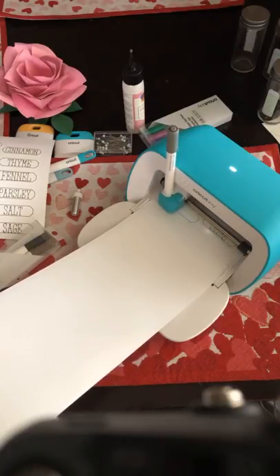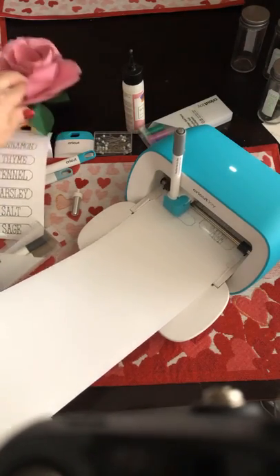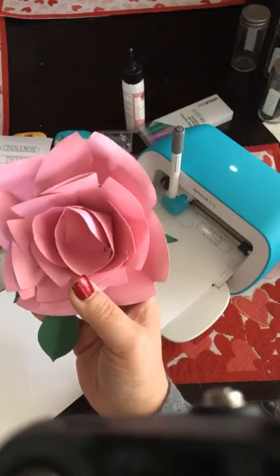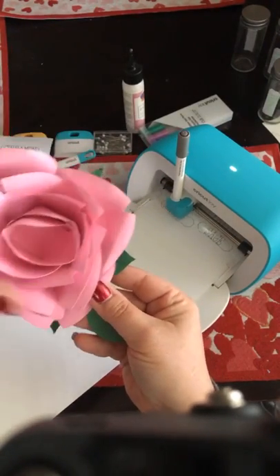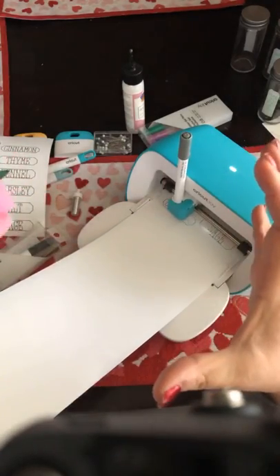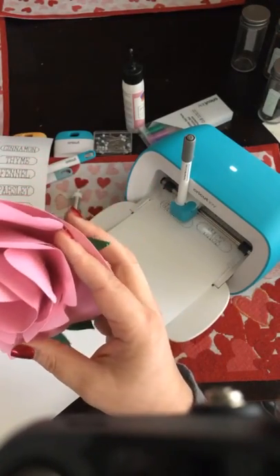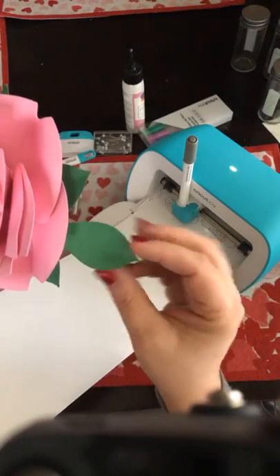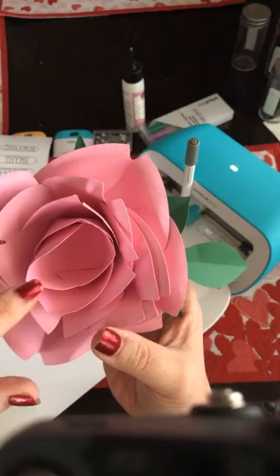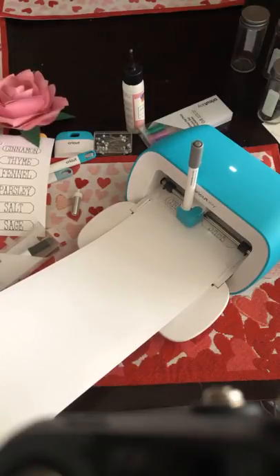If there's anything in particular you want me to show you before the launch, please comment and let me know. We did paper flowers — this is from Design Space. It would not cut on the Joy as originally set up because it's a really huge design, so I made it smaller. I think I can cut it on the Joy because even if it has a little bit of scoring, if I remove the scoring I can probably get away with it. Things like 3D projects can still be achieved, and we've also done rolled flowers.